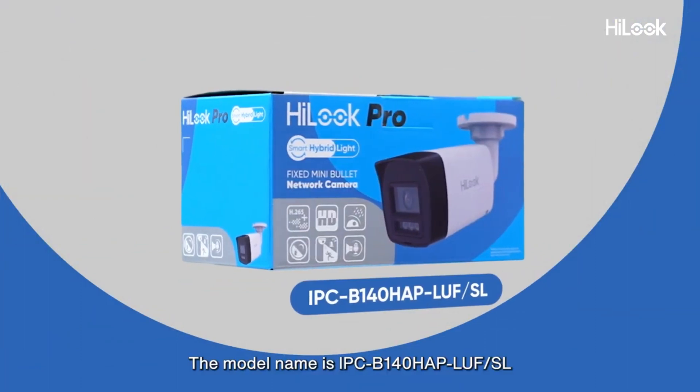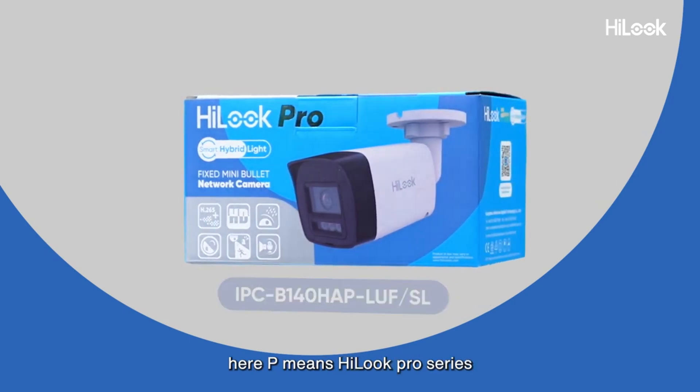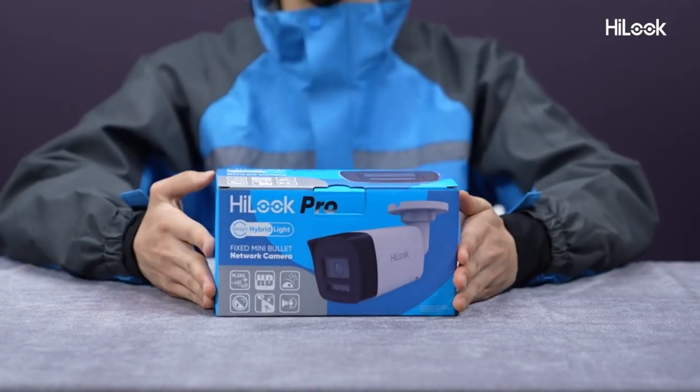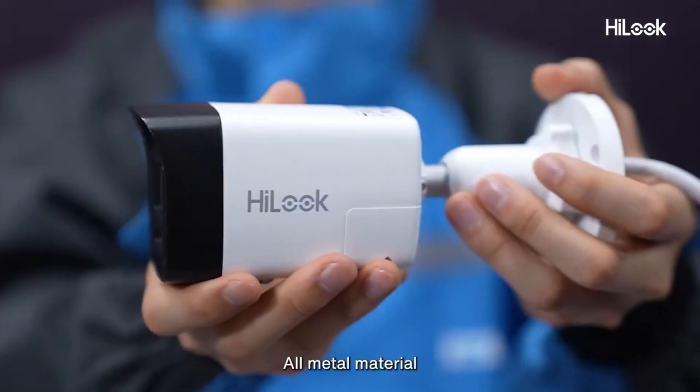The model name is IPCV140HAPLUF or SL, where P means Hilux Pro series. This one is the bullet appearance, all metal material.